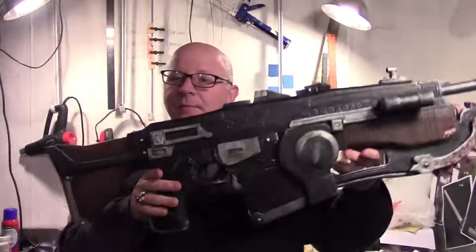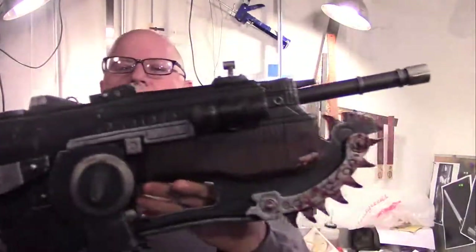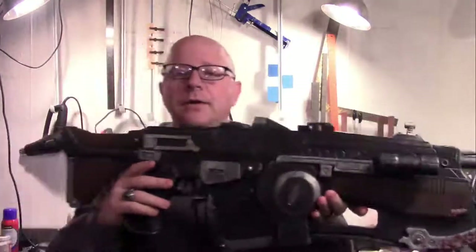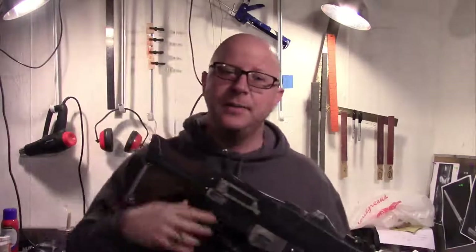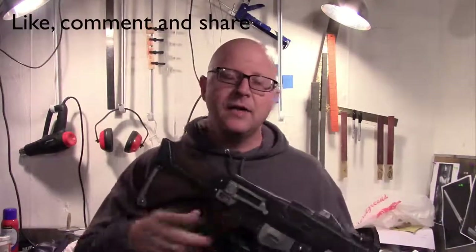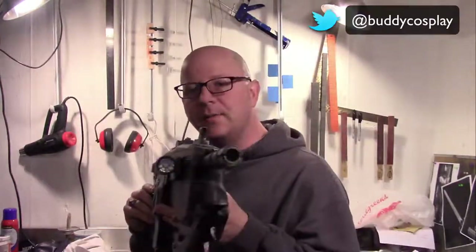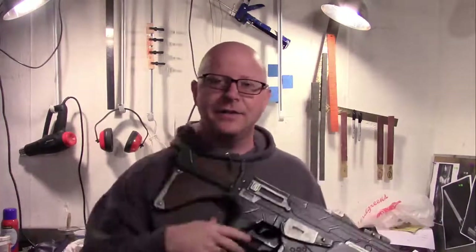That wraps up our three-part series for the Gears of War Lancer build. You should have something that looks similar to this, or whatever modifications you've made to make it a little bit different - that's really up to you. If you have any questions or comments, feel free to let me know down below and I'll answer them as soon as I can. Thank you for following along with this fun build - I had a good time building it and I hope you did too. Feel free to hit me up on social media if you build one of these and send me a picture of it - I'd love to see it and share it with everybody else. So until next time, stay crafty and thanks for stopping by.